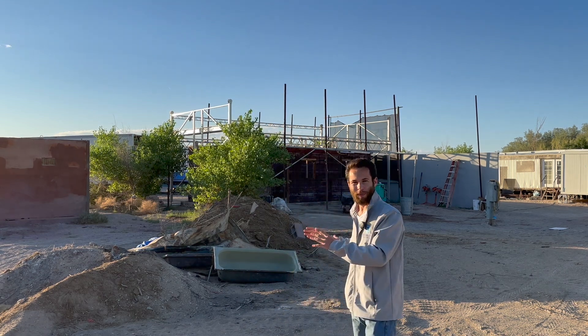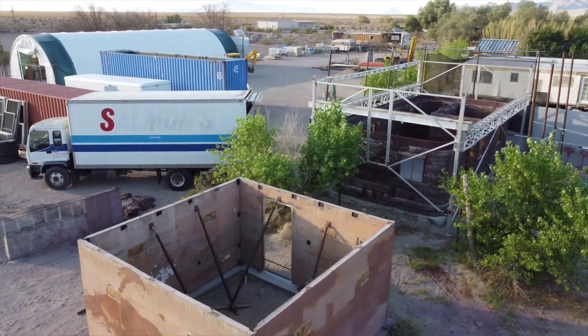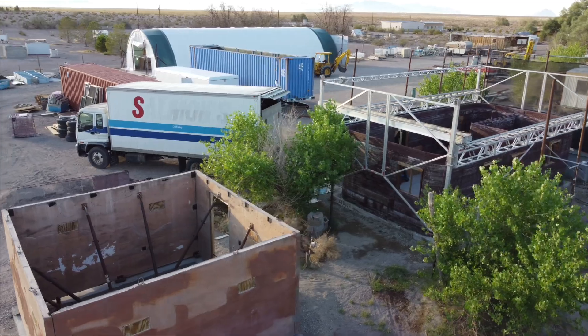We've got an action-packed video today — not only the 3D printed geopolymer building, but also a precast geopolymer building and some flat pack disaster housing that William Hoff is going to show us as well. Let's meet William.